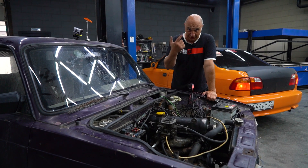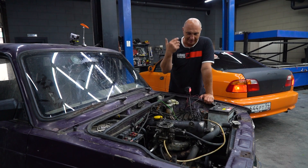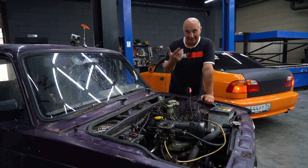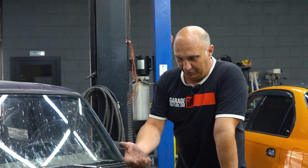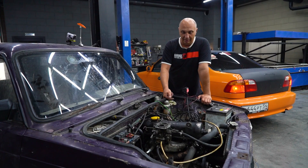Well guys, you saw what happened. We are left with just one cylinder that is still functional — I suspect it's the one where we welded the piston. Okay, so while all of it is still piping hot, we might as well tear it apart and have a look.